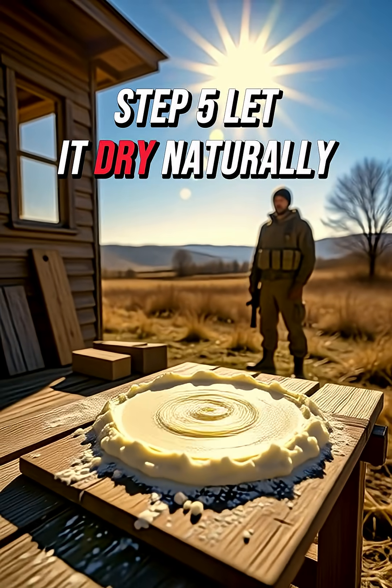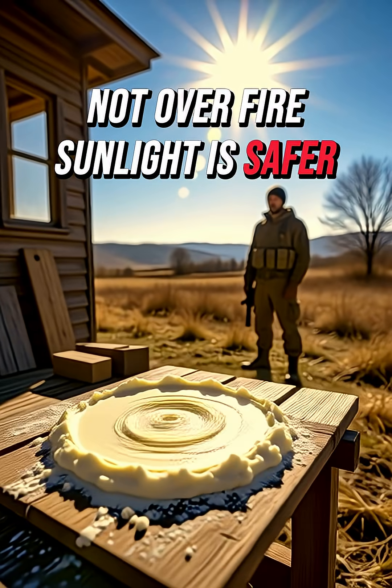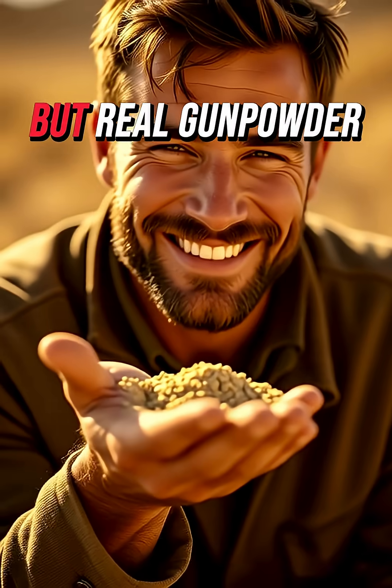Step 5: Let it dry naturally, not over fire. Sunlight is safer. Once it's dry, you've got primitive but real gunpowder.